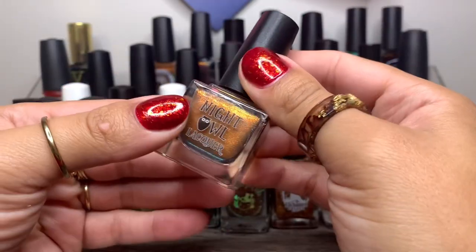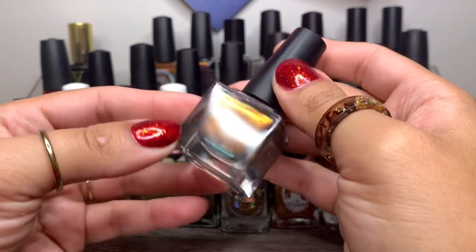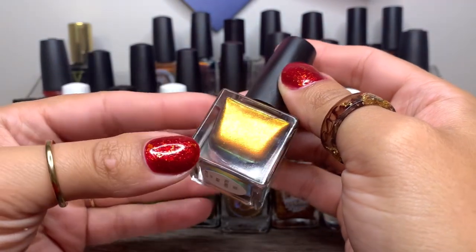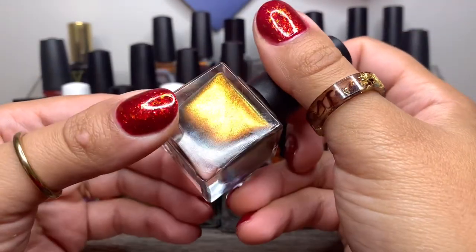And then again another Night Owl Lacquer — they make some amazing Halloween collections. This is That Halloween Glow. Look at that glow! I know I wore this last year. I'm not sure if I have a photo of it, but I know I did. It's beautiful.